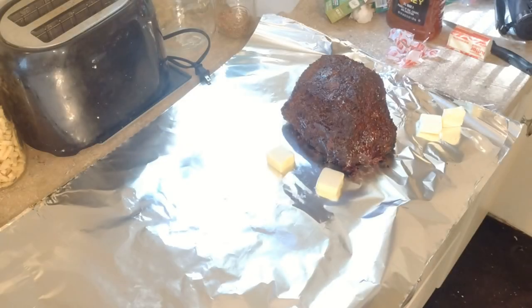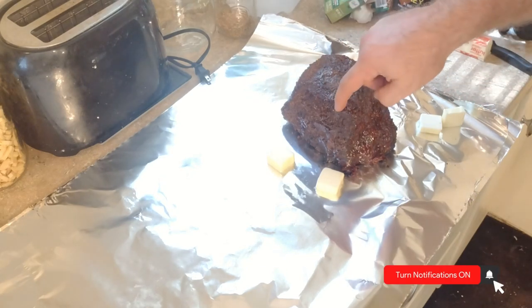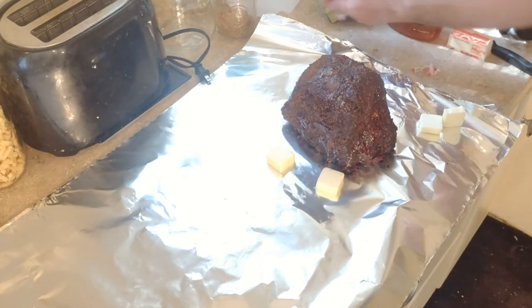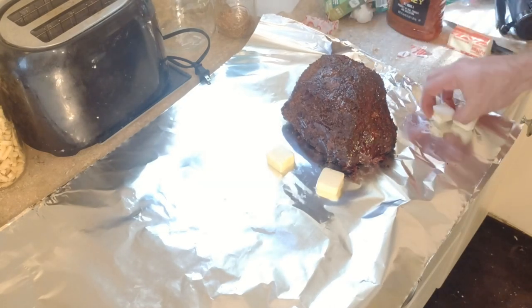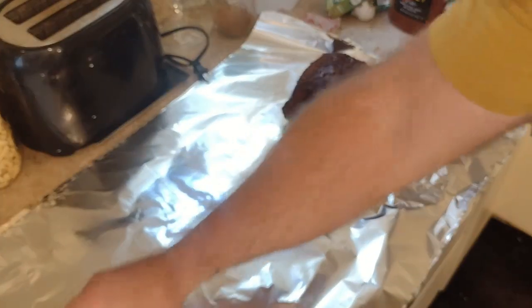We've been on for a little over 11 hours now. You can see the bark looks really, really good. We're at about 153 degrees, so we're just getting to that stall. We're going to get this wrapped up in foil and power through to the other side.